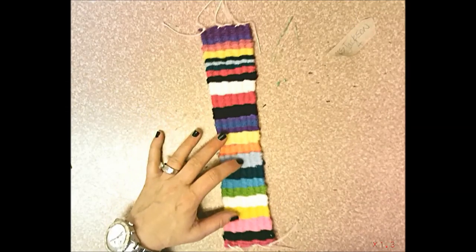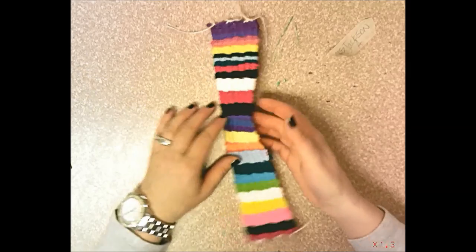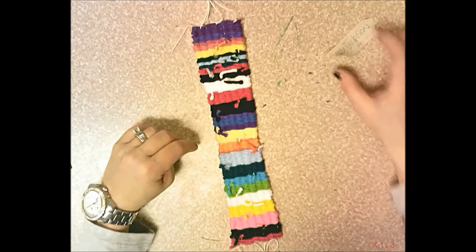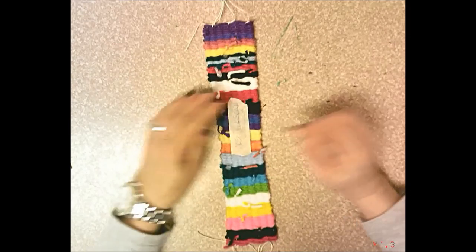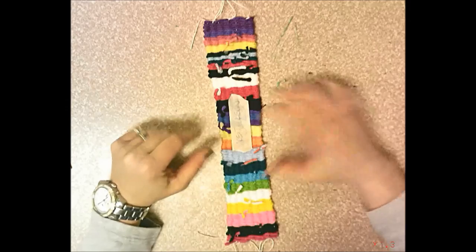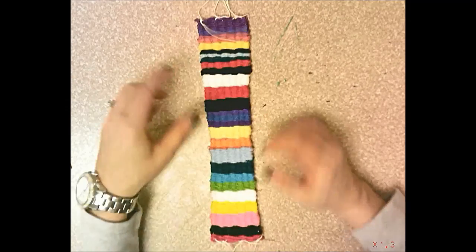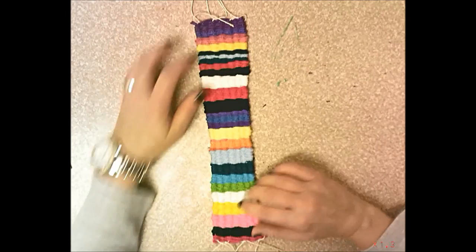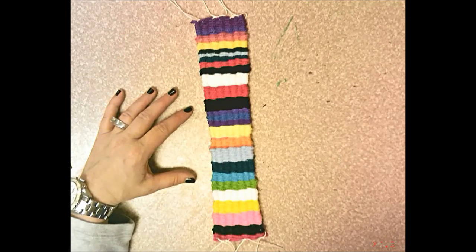Now you have a beautiful weaving — the front has no knots, and if you flip it over you'll see all the knots on the back. Take your masking tape with your name and tape it to the back of your weaving. Then put it in the turn-in box so I can take a picture and post it. Great job, third grade — way to go!